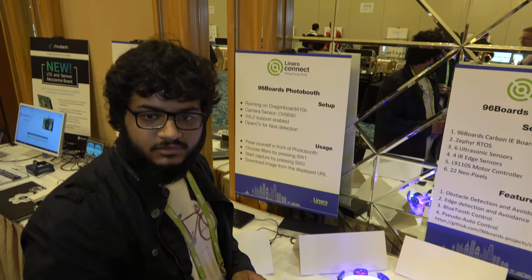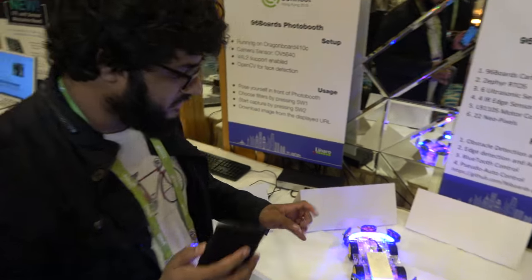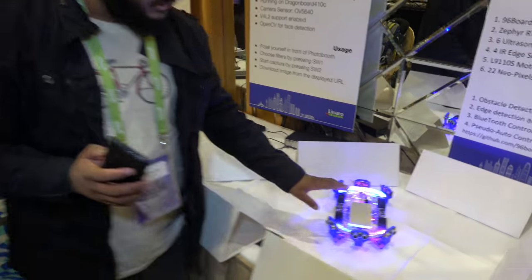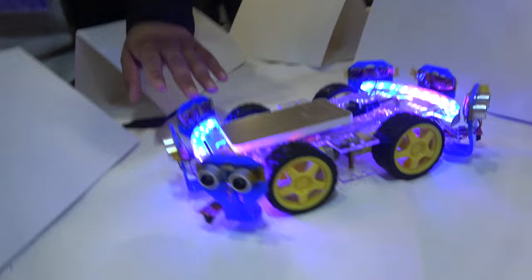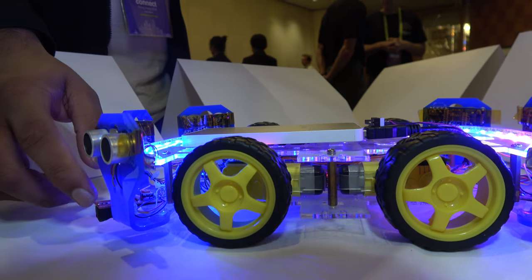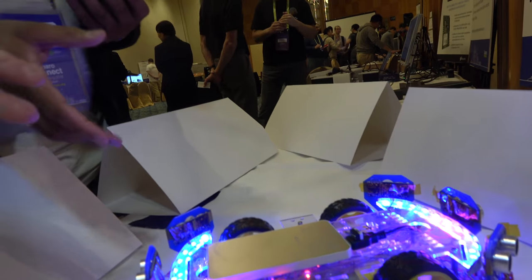It's an IoT board and it's running Zephyr, so it's all real-time. It has two modes. There are six ultrasonic sensors and four IR sensors. The IR sensors prevent it from falling down, and the ultrasonic sensors prevent it from bumping into anything.